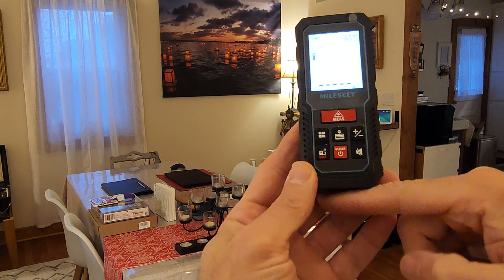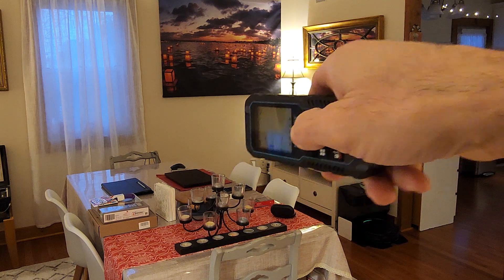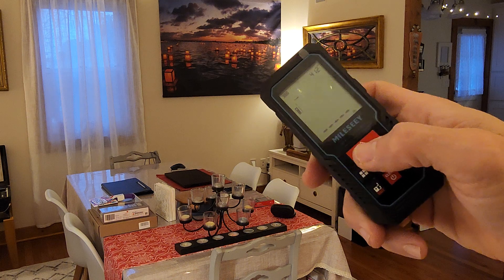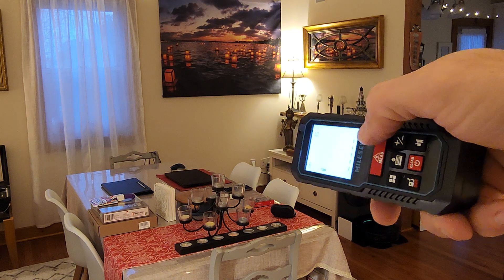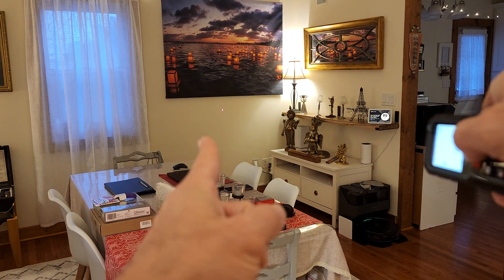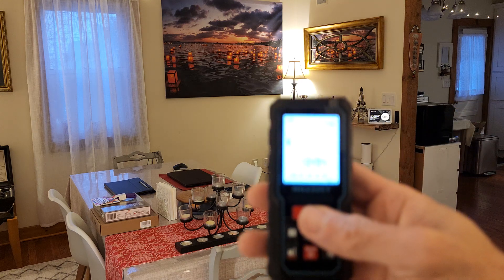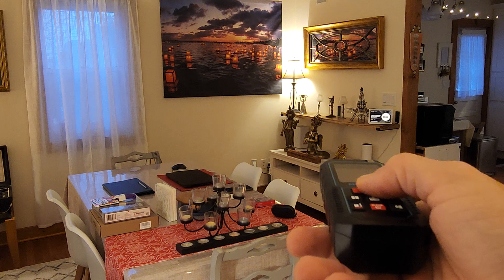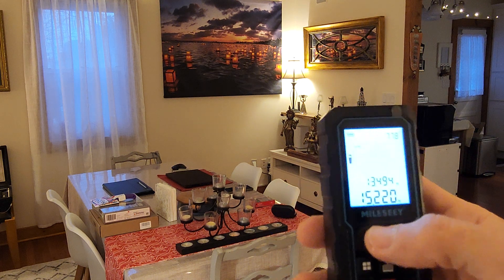Either measurement starts from here or from here. To measure, you're going to press this big rectangle button and you will see the laser light, as you can see. So it reads 13 feet. Again, this corner: 15, 22.